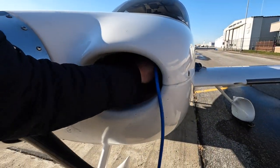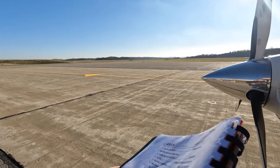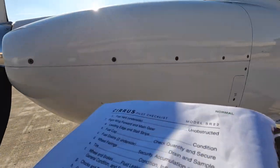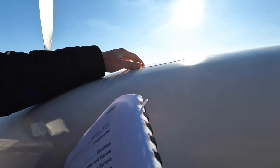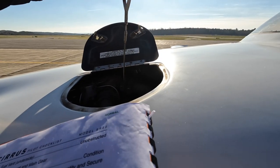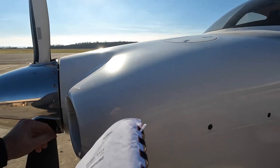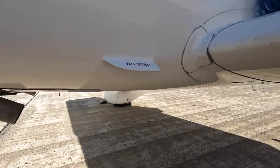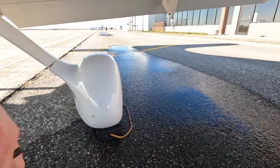Going ahead and getting the Tanis plug unplugged. External power is secure, closed and secured. Vortex generator condition is good. Oil — already checked, over six quarts. Cylinders are hot — man, that Tanis heater is amazing. Inlet's clear, tire looks good.